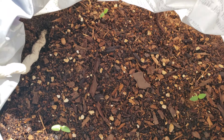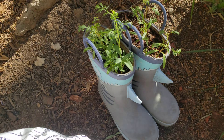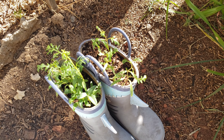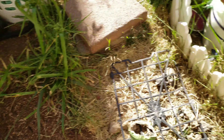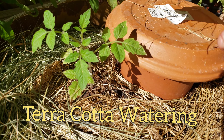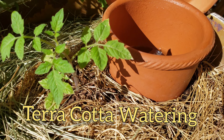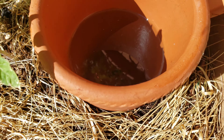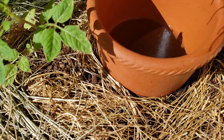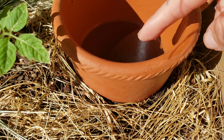And here we have tomatillos — you see all the tomatillos there. Then here we have the very first wicking system. It's doing pretty good. I did fill it up. One thing I'm going to do is let it go down a little bit.